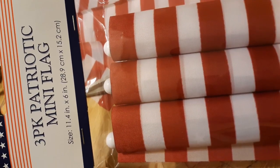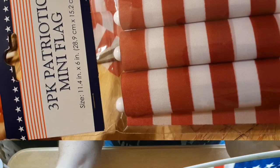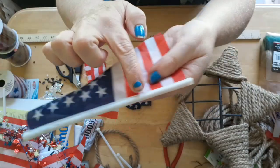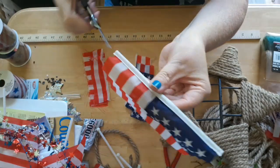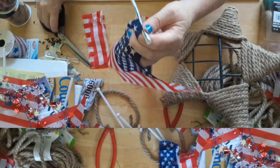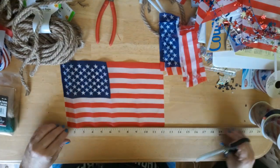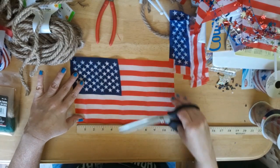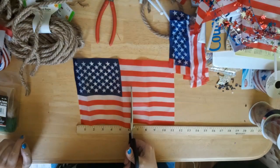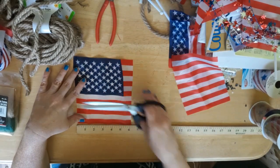Next I'm going to be using these mini flags — they come in a three-pack from Dollar Tree. I used a total of 12 flags, so you will need four packs. I took the flags and removed the little straws that they're attached to; some of the straws slid off, others I had to cut off. Next I'm going to be cutting the flags into five and a half inches long. I did start off cutting them to six inches but figured out that was a little bit too long, so I went back to cutting them at five and a half inches.